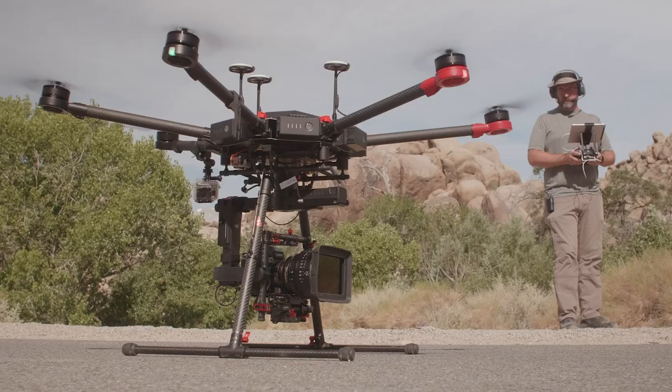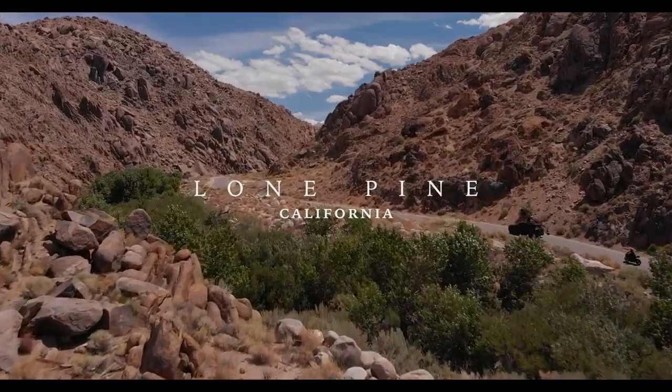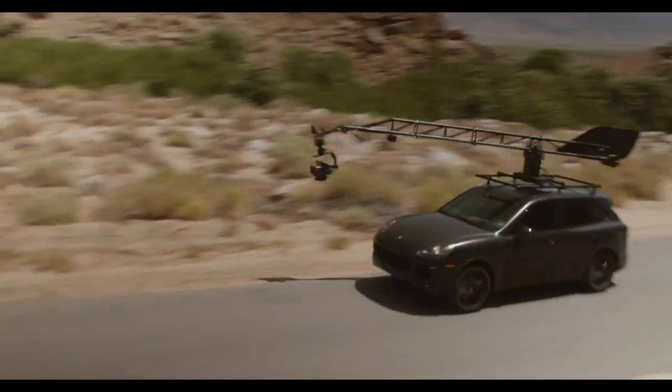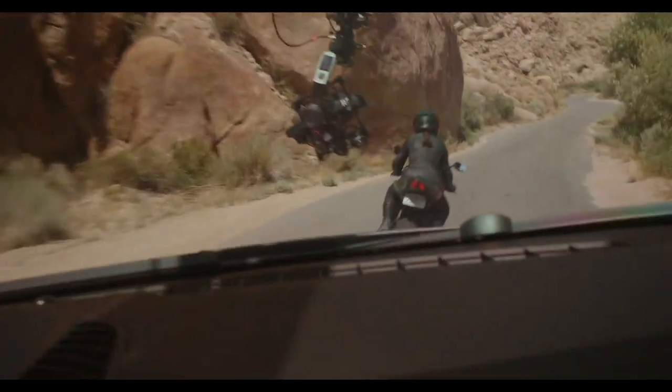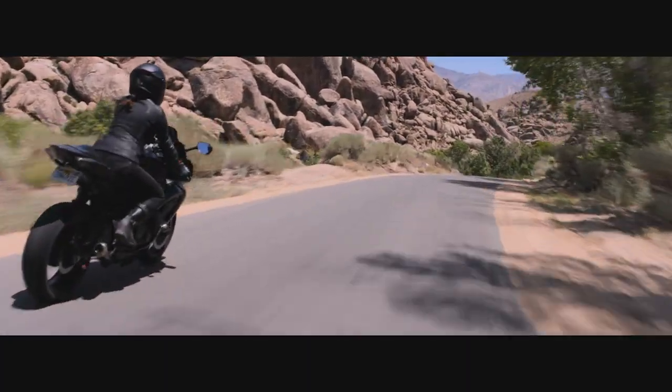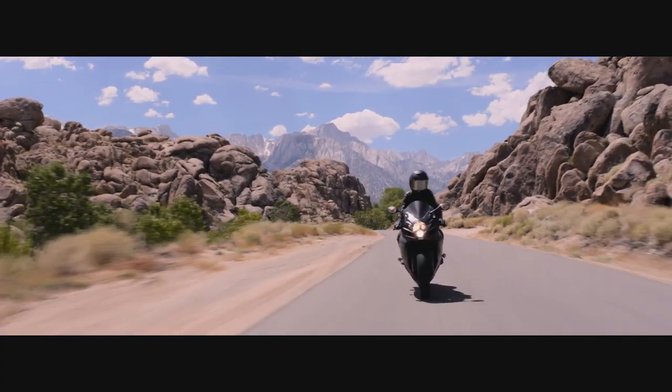Then when we went to our arm car, which is made by a company called Motocrane — that's all of our driving sequences with the motorcycle — we were hanging the camera off of a Ronin II gimbal on the Motocrane mounted on a Porsche SUV that we were able to keep up with the motorcycle with. And on that we were using the Tilta Nucleus follow focus system — follow focus, zoom, and iris — which gave us a tremendous amount of control inside the car so we could adjust as we were shooting.